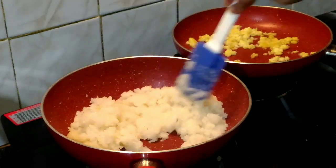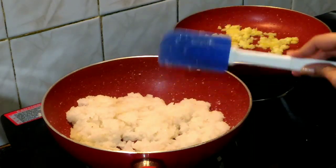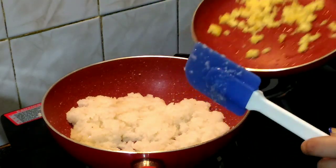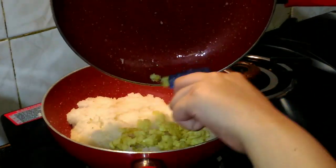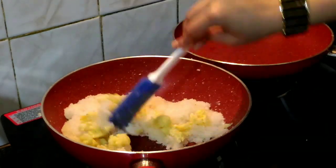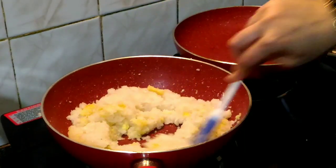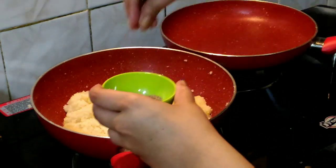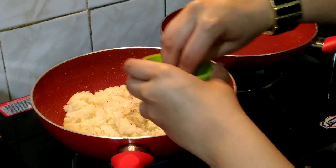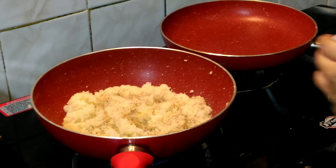Now at this stage and consistency, we are going to add our Mawa or Khawa and mix it well. Now I am going to add my cardamom powder and saffron. Make sure the flame is low so that it does not burn.